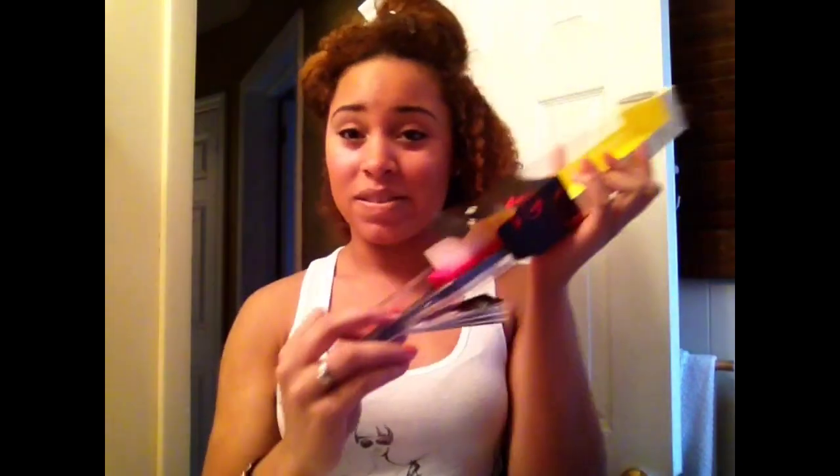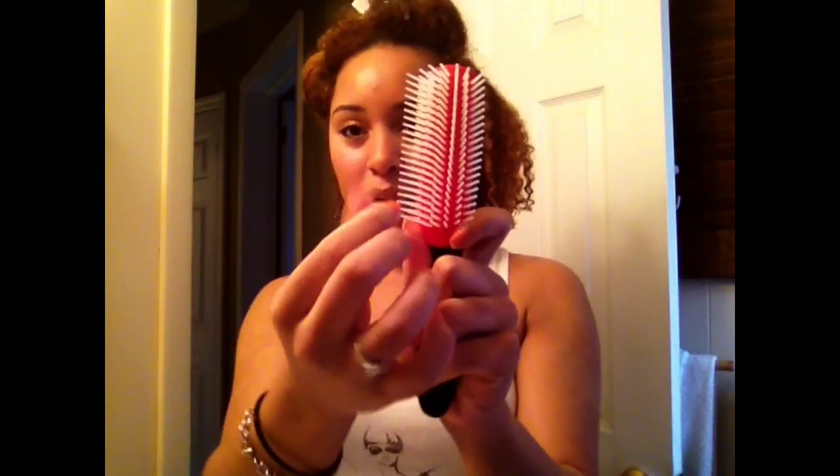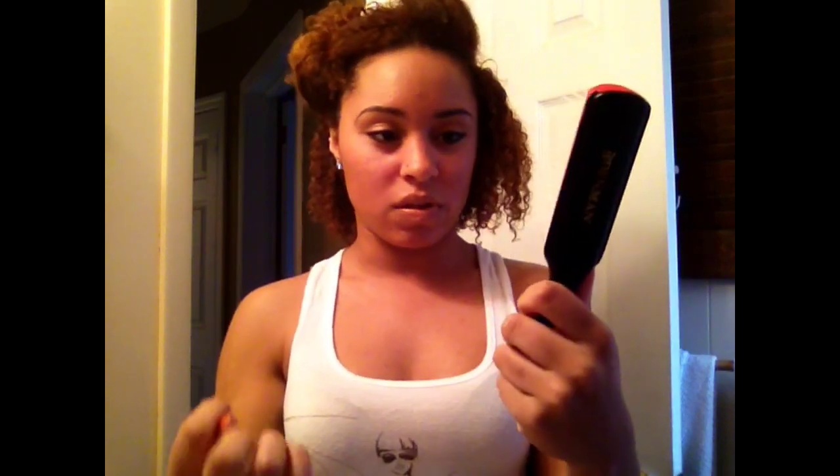I bought it from Sally's for about seven or eight bucks. The packaging is really excessive — I don't know why it comes like this. The brush is basically just plastic bristles that don't have anything at the ends, and then this red rubber part. I feel like that red part makes the biggest difference.